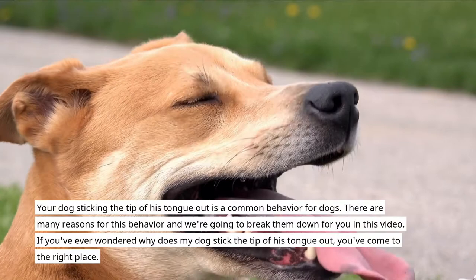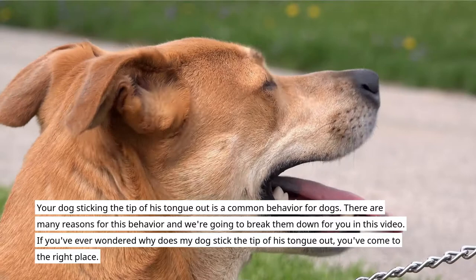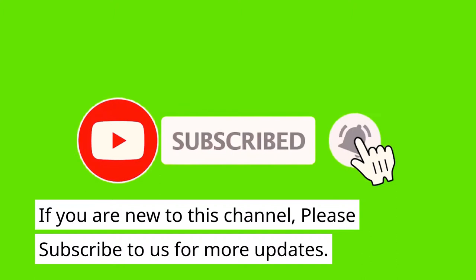Why does my dog stick the tip of his tongue out? Your dog sticking the tip of his tongue out is a common behavior for dogs. There are many reasons for this behavior and we're going to break them down for you in this video. If you've ever wondered why does my dog stick the tip of his tongue out, you've come to the right place.